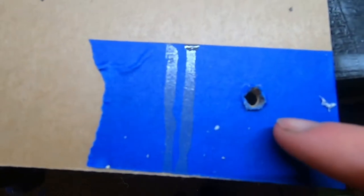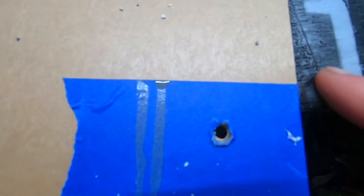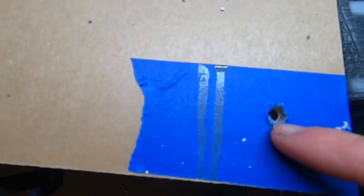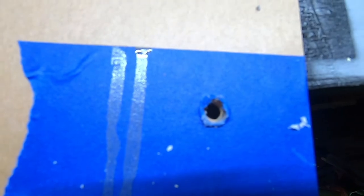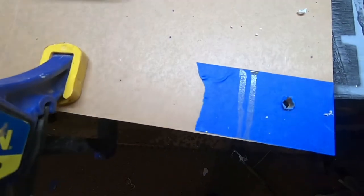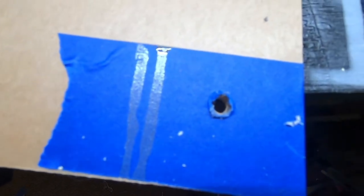Once I initially drilled through the acrylic with it on the scrap piece of wood, I stopped and moved it off the corner just to make it easier with the step-up drill to go through quicker. Just make sure you keep it on a low speed and that it's still clamped down so it's secure, even though that corner is off the wood.